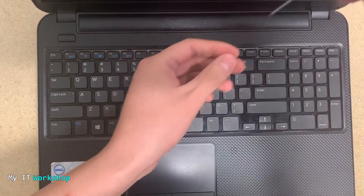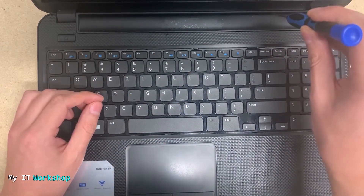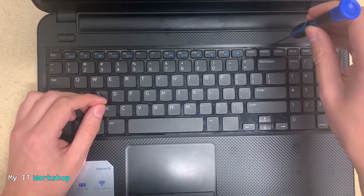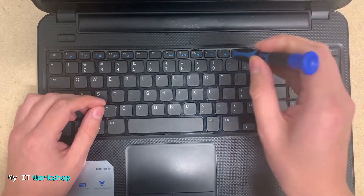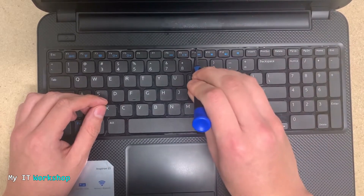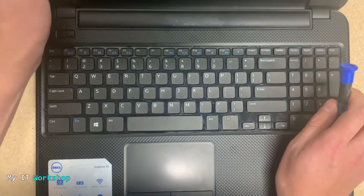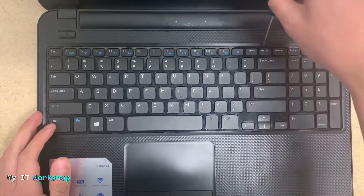The movement I'm going to do is this: I put the screwdriver down, go north, and then south. That's how you release the locks. I put it down, go north, then south — and that's how you remove it. The sound is enabled here so you can hear how it sounds.